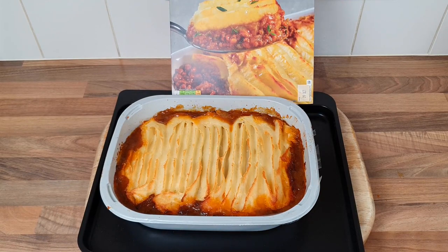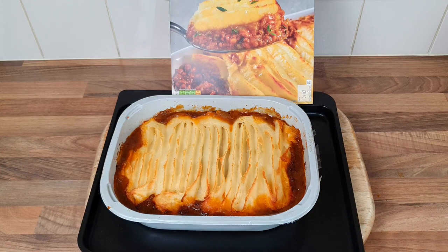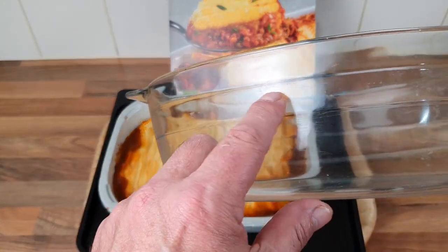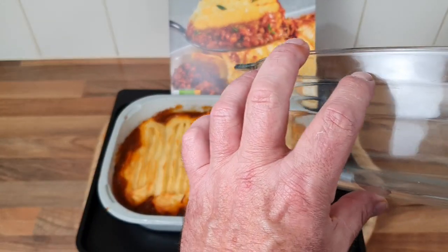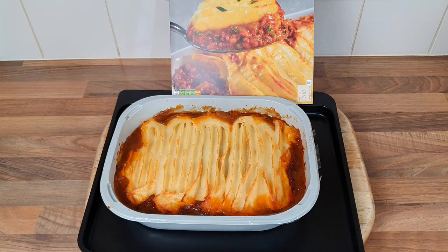It looks okay, doesn't it — looks a bit thin though. I think it's gonna be a bit sloppy. When I do my own cottage pies, I fill it up to the top line so it's really thick — mince up to there and potato on top — and it costs about a fiver to make. This was £4.39, so there's not a lot of difference. I'll turn off the gravy now.